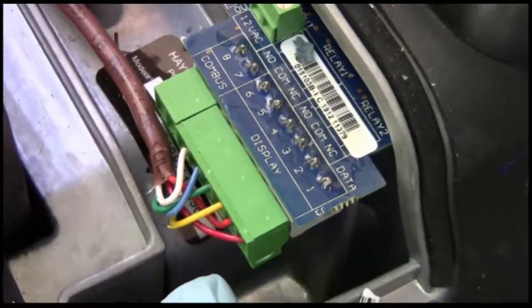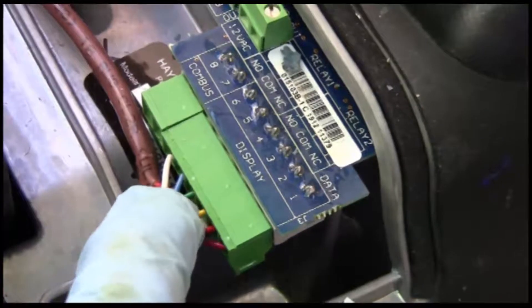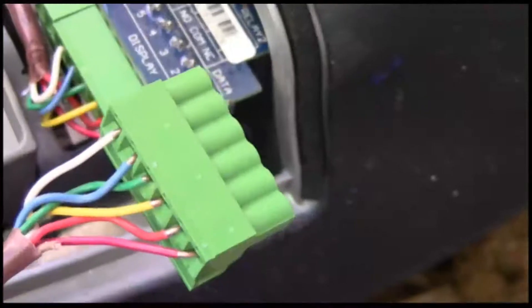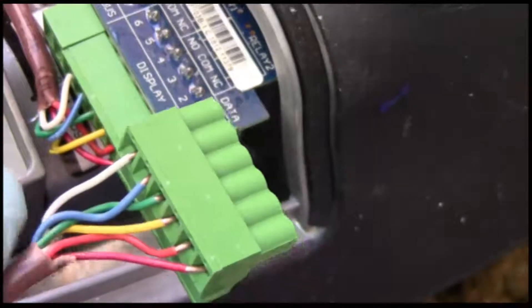I use the standard wire code which is red, orange, yellow, green, blue — and there's no violet so I went white. And if you look on this, which goes to the remote programmer, again you have red, orange, yellow, green, blue, and white.